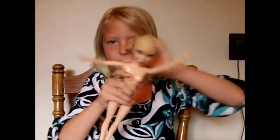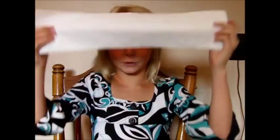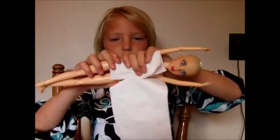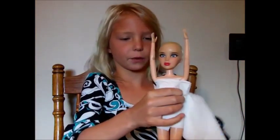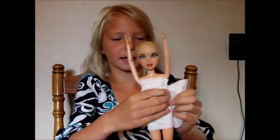Then we're going to take our doll, put their arms out so it's easier, and then you'll need to wrap the toilet paper around the doll. You can slim it down, then wrap it up really tight or loose, however your summer dress is going to be.